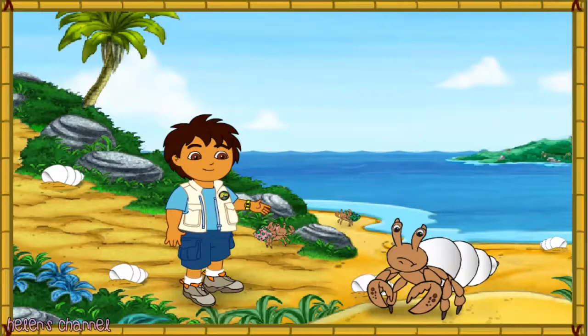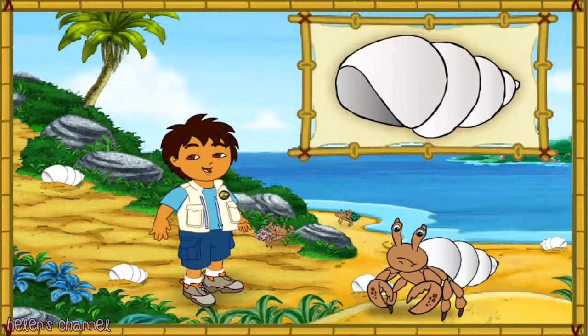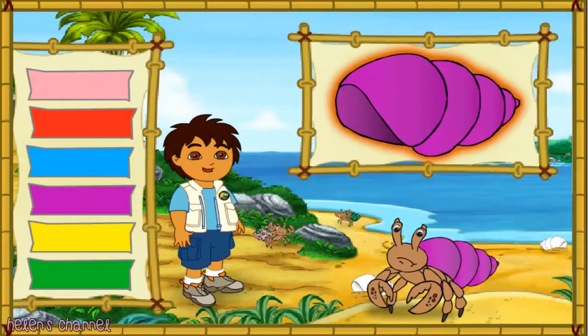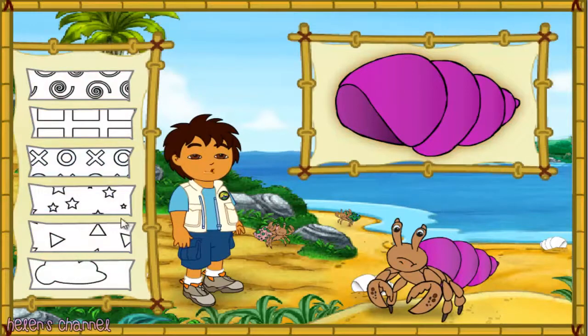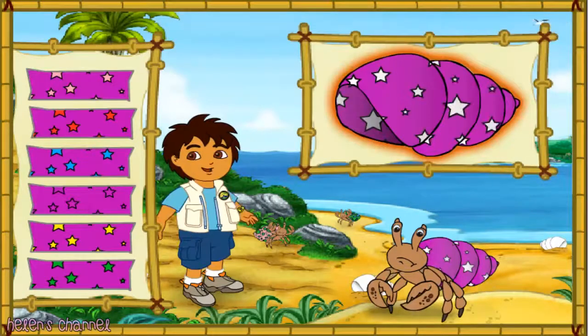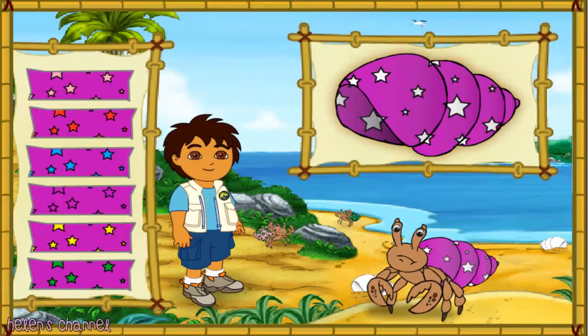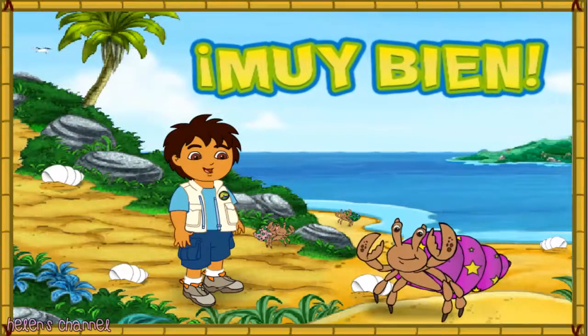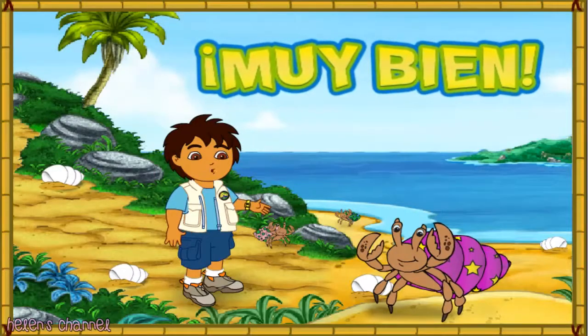Hmm, this hermit crab's shell is white, but it looks like he wants a new shell just like his friends. Let's make a great new shell for him to live in. First, let's pick a great new color for his shell. Which color should we make his shell? Next, which pattern should we put on the shell? Great! Now let's pick a color for the pattern on his shell. Very good! What a great shell we made for the hermit crab. Look how happy he is!